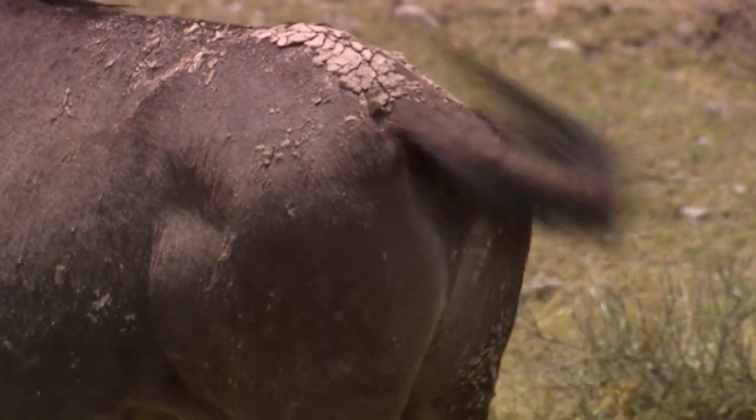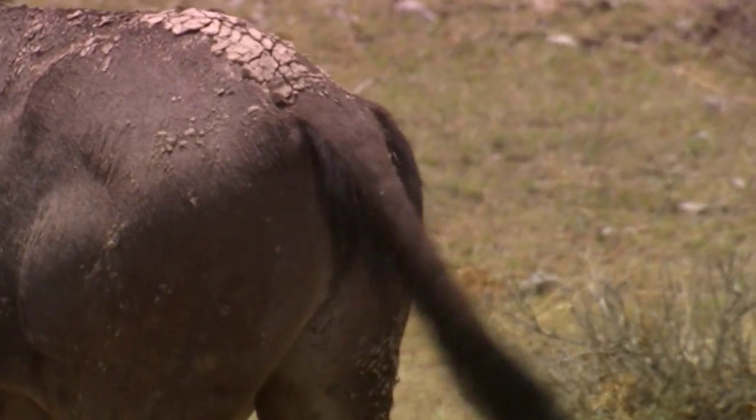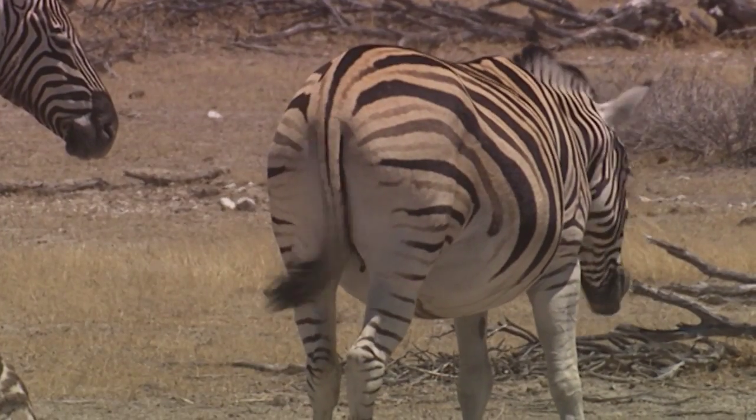Flies are so persistent in their obsession to land on a few square centimeters of our body that the best solution is to kill them if you don't want to lose your cool.